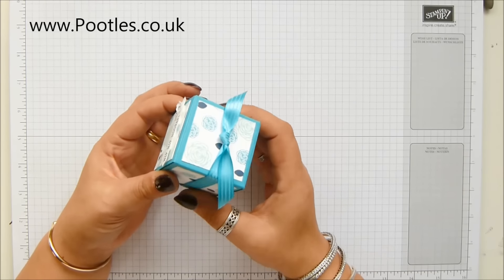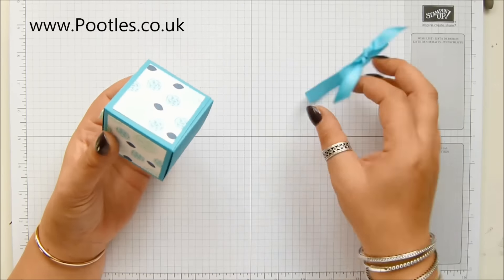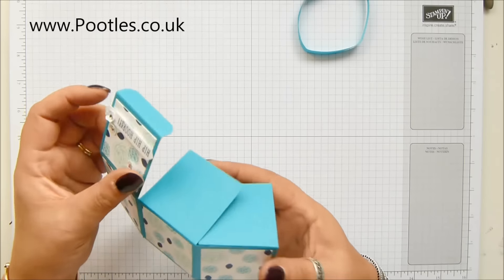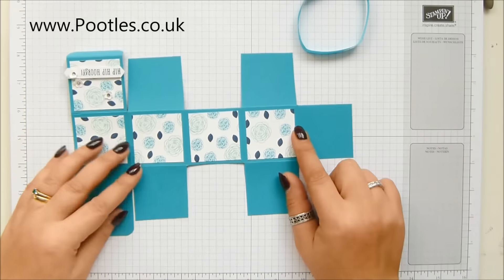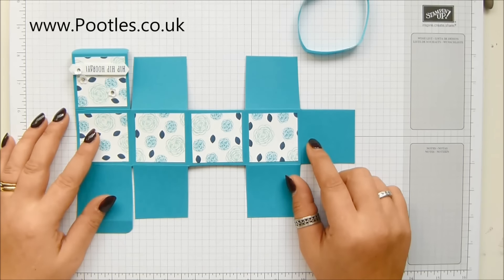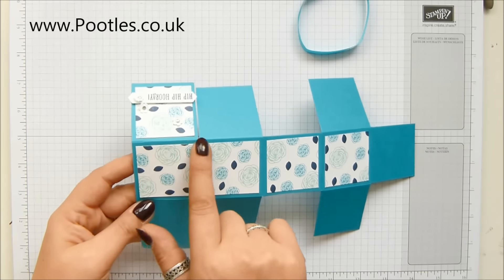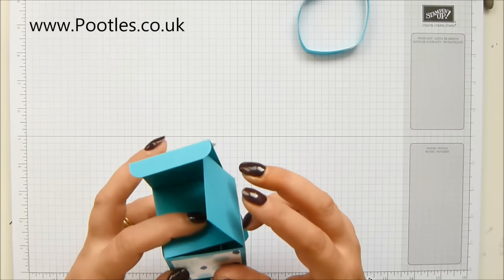This box does not require any adhesive whatsoever to keep it closed. Not a bit. Because it's like that. And this is a variation on the box I made quite a few years ago, which was the same sort of size — a little bit taller but very thin. And I thought, I wonder if I can make a cube. Oh look, I can!